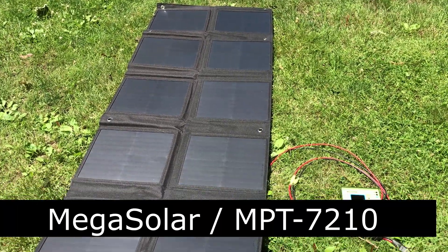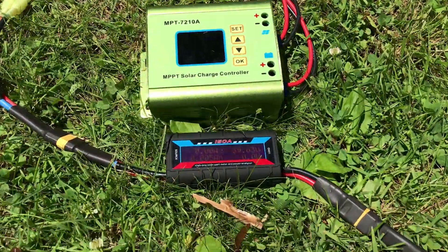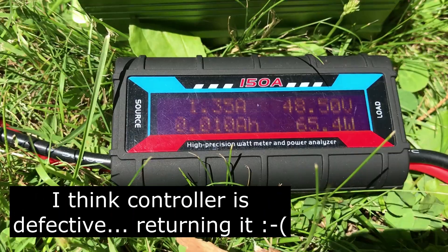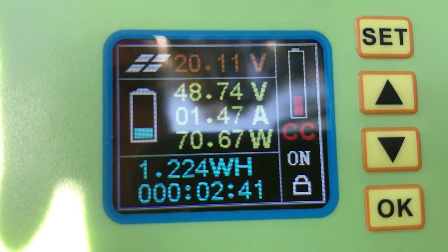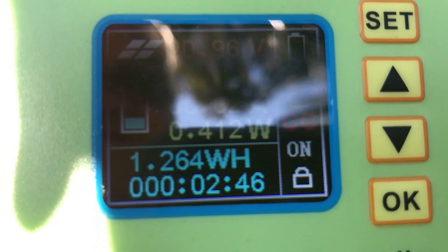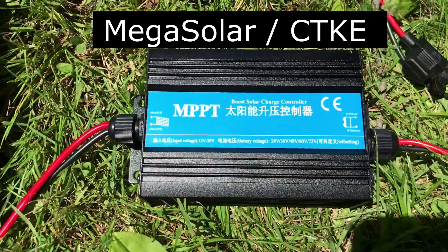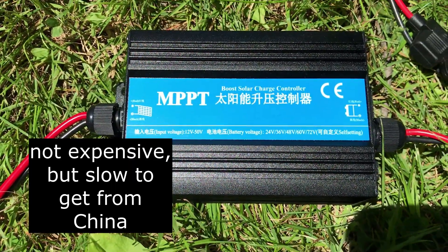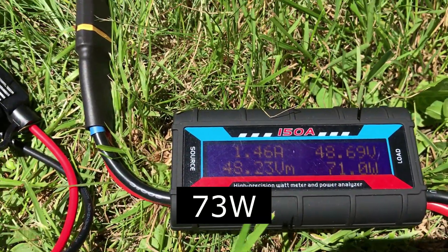I've got the Mega Solar panels connected to the MPT7210 controller, but unfortunately it keeps on resetting. I've now got the Mega Solar panels hooked up to the third MPP solar charge controller — I've used this before. It's pretty nice and it looks like it's getting about 72-73 watts.